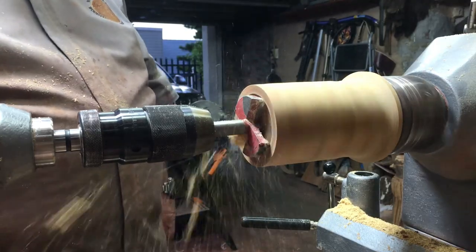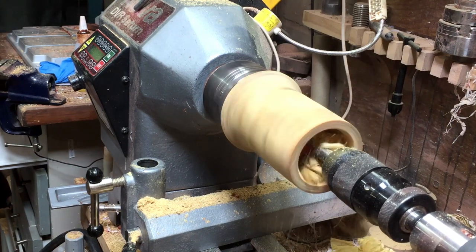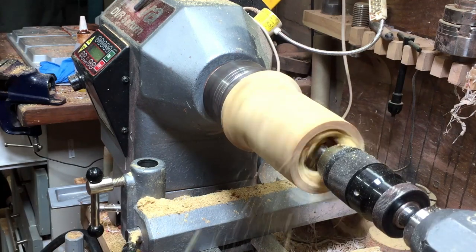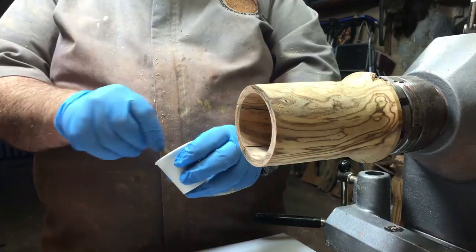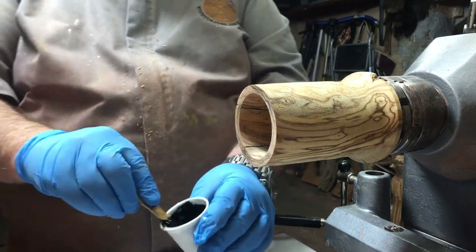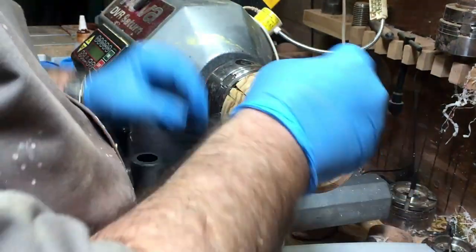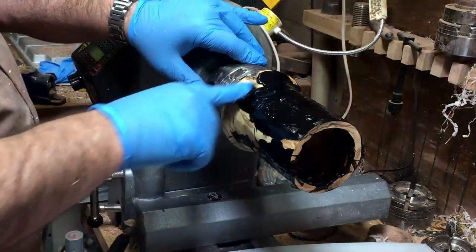I'm going to use the drill to drill to the depth that I need for the cup, and then I'm going to work it with my round and square carbide tool. But before that I'm going to put black resin gel in. At the beginning I thought I'd put it only on the cracks, but there are so many small cracks that I decided to put it all over the surface.